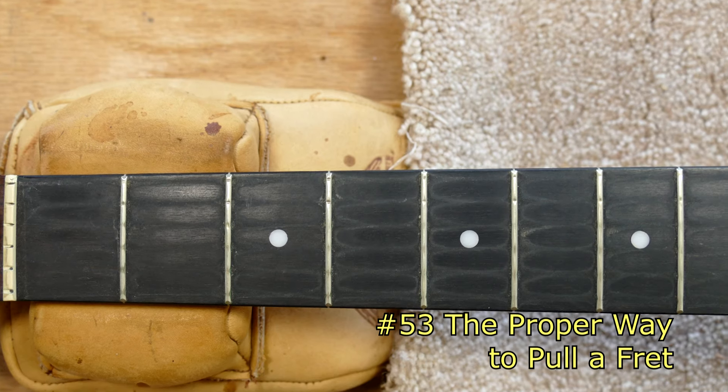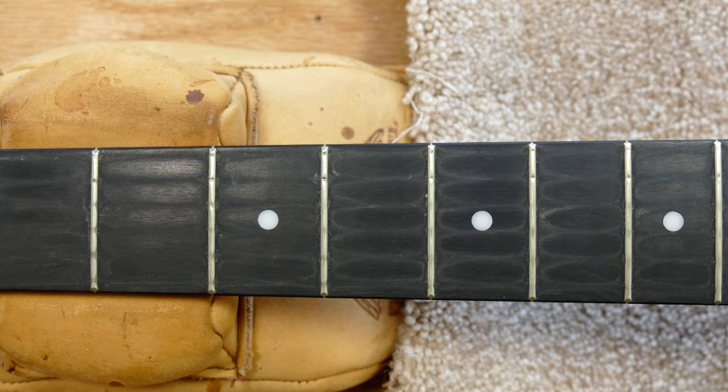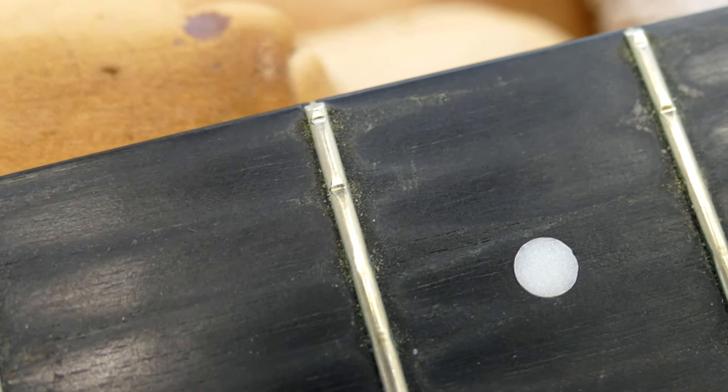This guitar needs a partial refret, so I'm going to take this opportunity to show you how I heat up the frets and walk them out with a set of nippers. This is the proper way to remove a fret and avoid chip out on the fretboard.